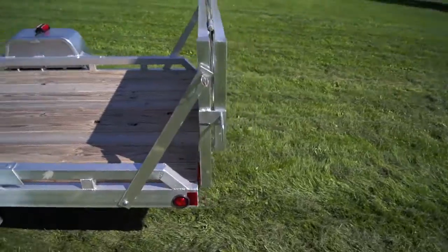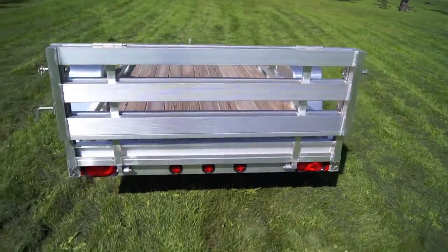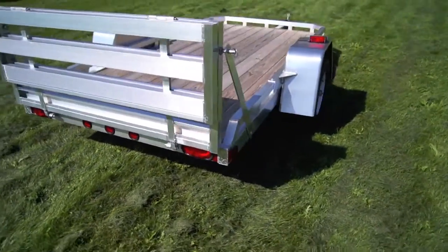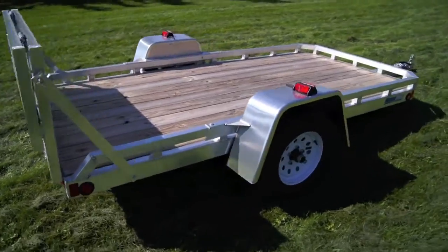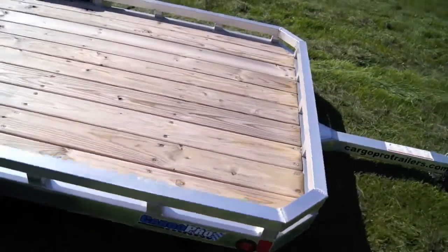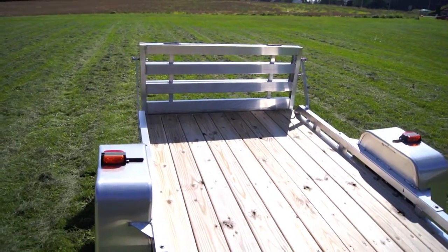This also comes with an aluminum bi-fold ramp gate that has a low profile that helps with low wind resistance, so it improves your gas mileage when you're towing. It's pressure treated wood decking so you don't have to worry about the floorboards rotting out on you. Heavy duty floor.